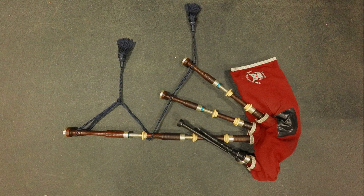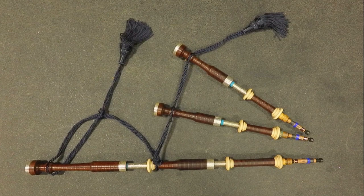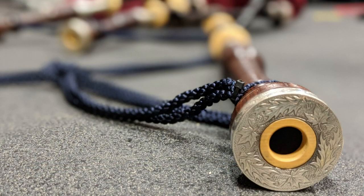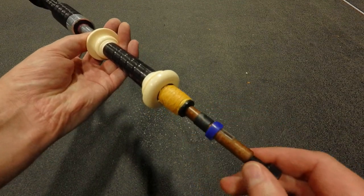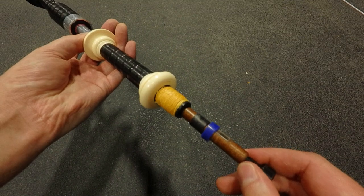First let's talk about the drones. There are two tenor drones and one bass drone. Each of these drones is a tube with a series of chambers that creates a single sound. A single-bladed reed is inserted into the bottom of the drone, and as air passes through it, the tongue of the reed vibrates to create sound.